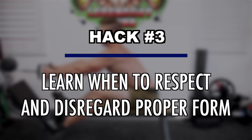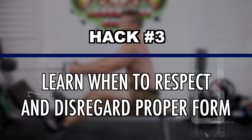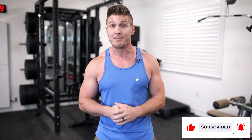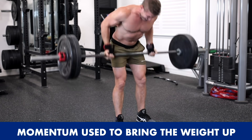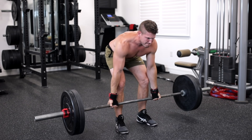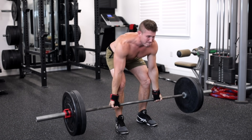The third and final hack is to learn when to respect and disregard proper form. If you're a beginner or learning a new exercise, your focus needs to be 100% on proper form — meaning a controlled concentric and eccentric phase. But as your muscles and tendons get stronger, you'll want to push yourself a bit harder. With back exercises, we can introduce cheat reps to help you overload your sets with more weight. For example, when doing a bent over row, you can use a belt and a bit of momentum to skip through the concentric phase and focus on a controlled negative with much heavier weight.